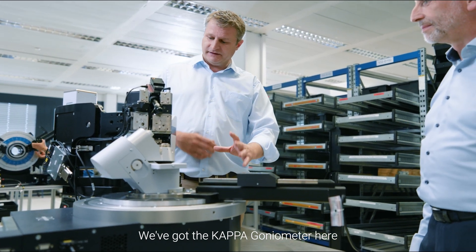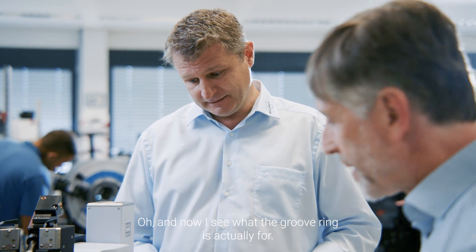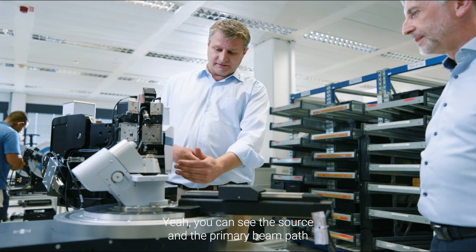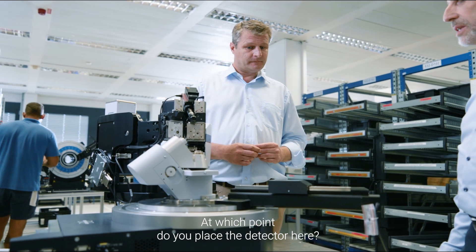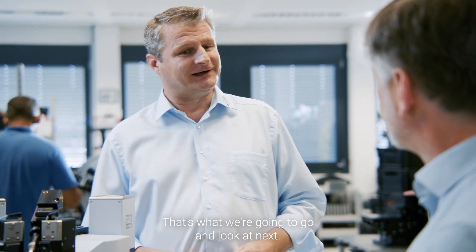We've got the kappa goniometer here and we've got the two sources and the primary beam paths mounted on there. Now I see what the groove ring is actually for — you can see the source and the primary beam path are already mounted on there. At which point do you place the detector here? Well, it's good you ask that — that's what we're going to go and look at next.